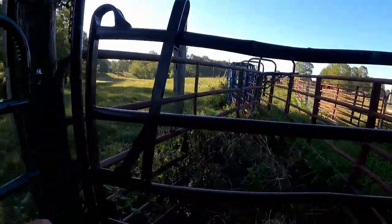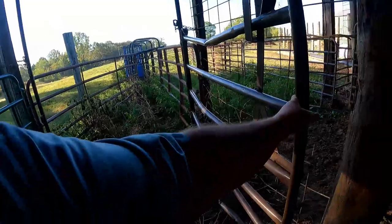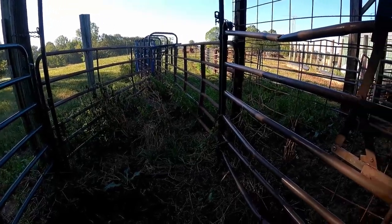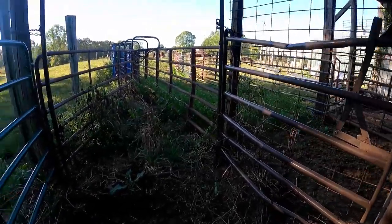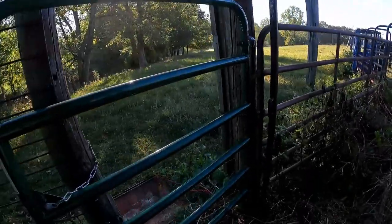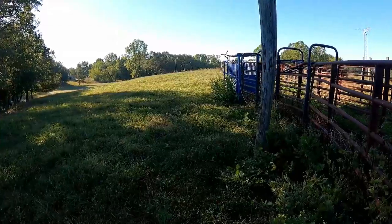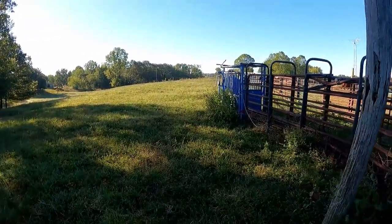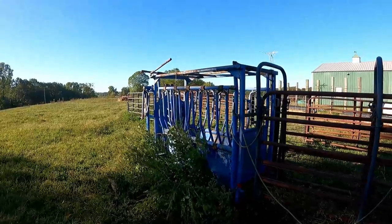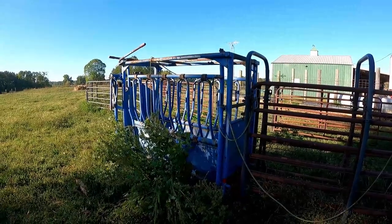I've got my homemade alley. Like I said I've had a few mishaps over the years and got some of them bent up, but it's worked. I can run them through the alley there and jump out this walkthrough gate, come through my walkthrough gate out here, and get to the squeeze chute. We'll have a video in a couple of weeks where we remove the fly tags and then use a pour-on wormer.